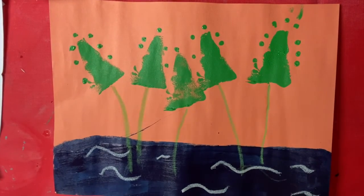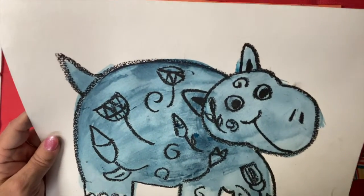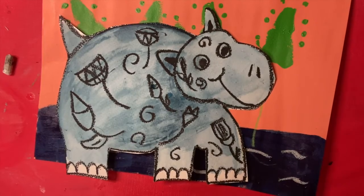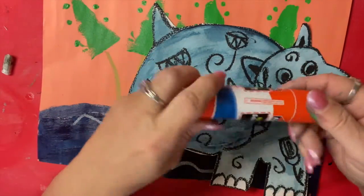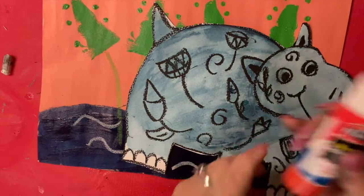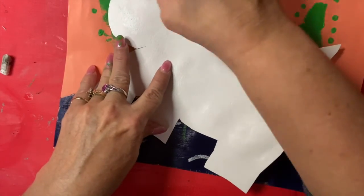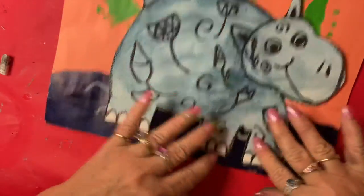Have them cut out the hippo — I'm going to pause the video while I cut this out. Now I've got my hippo all cut out. One thing I did forget is glue — a glue stick will work great. Just have them glue their hippo anywhere on the background paper, and you've got your blue hippo painting. The girls are almost done, and when they're done I'll show you their painting too.